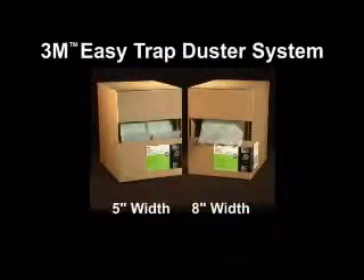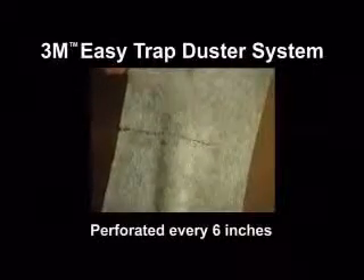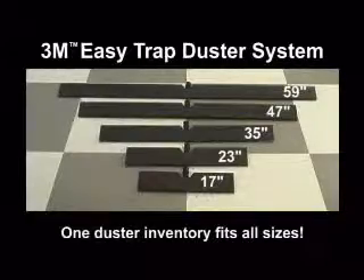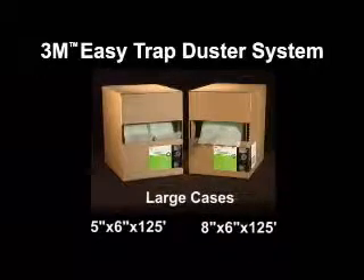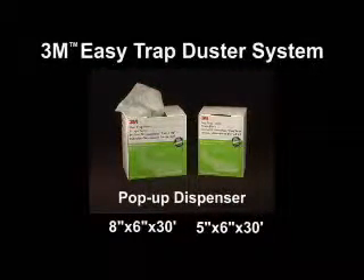It comes on rolls of five inch or eight inch width, and is perforated every six inches. One duster inventory fits all sizes of holders and high dusting tools. The cloth is available in large cases or in a convenient pop-up dispenser that fits easily on a housekeeping cart.